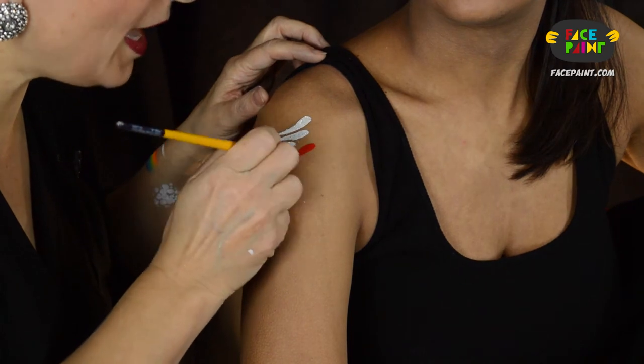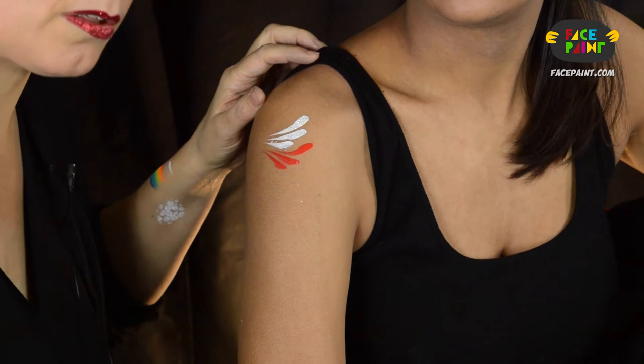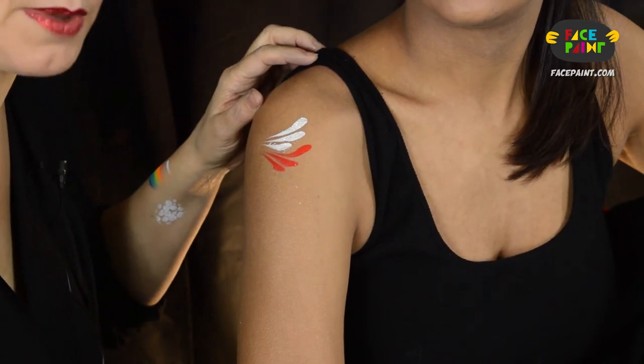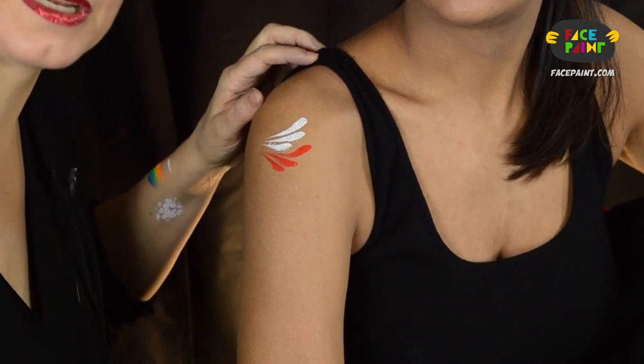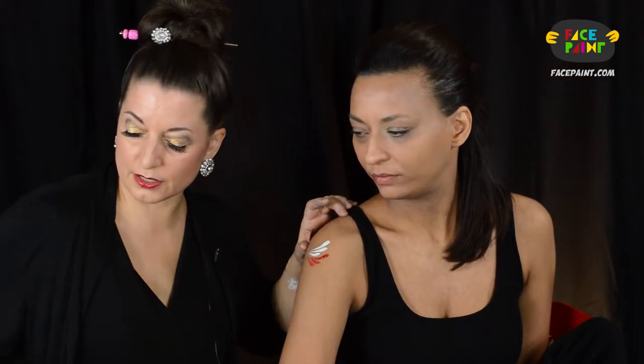I'm going to use a little red. Take a little brush paint off my brush, dip it in my red glitter, and you just need to tap your brush into the glitter.